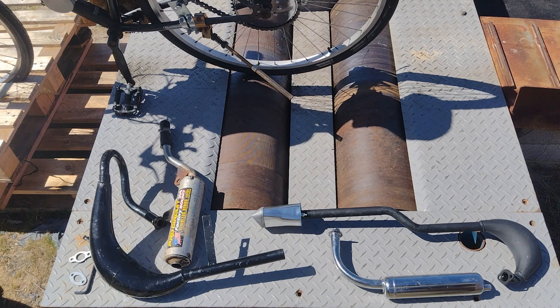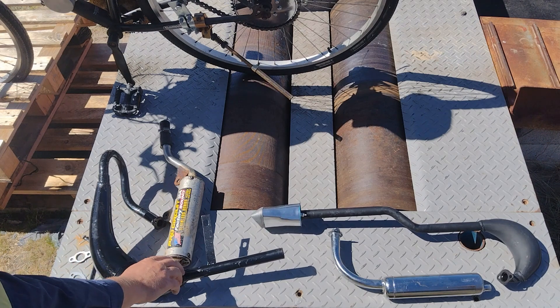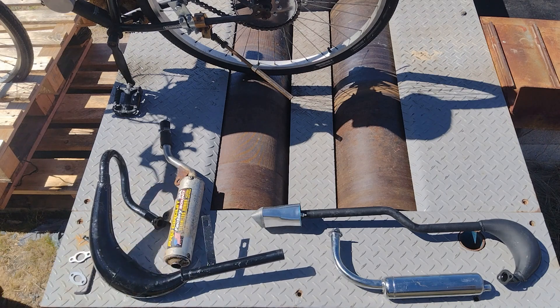G'day guys, we've got a few exhausts we're going to test today. We've got our stock muffler — we're going to test that with and without the end cap — then we'll test our TDR Moto snake style pipe, then we'll move on to our CDH66 pipe, and then finally the CDH66 with a muffler. Let's go!